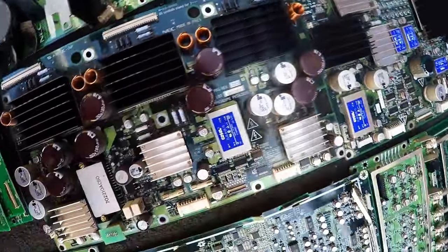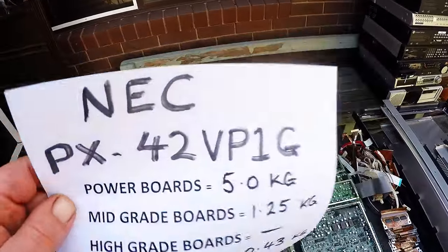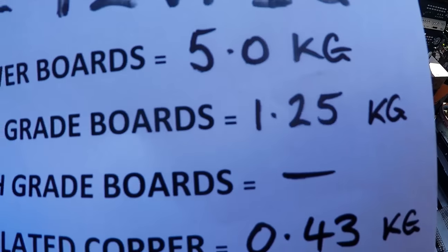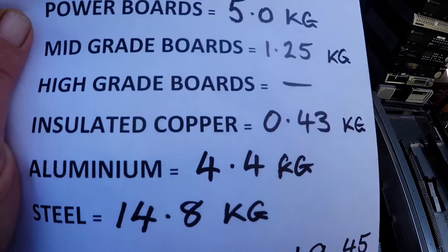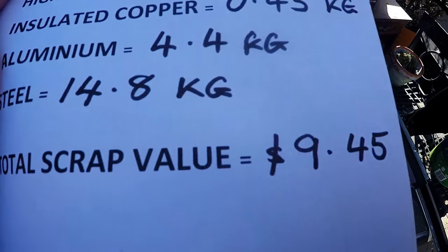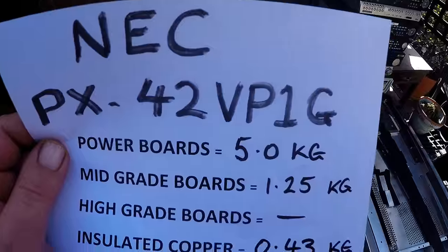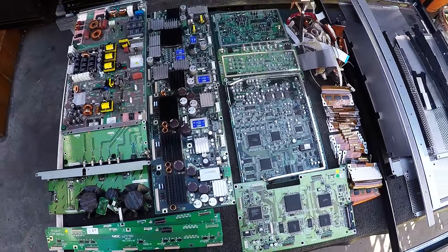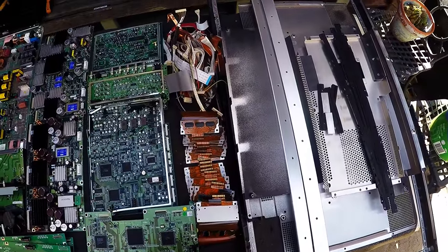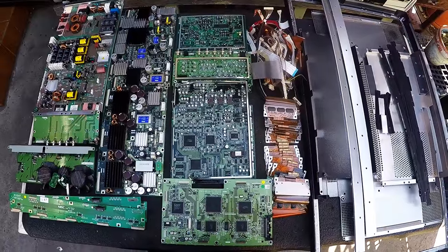Got this really large power board that was on the top, and another 2 power boards here. It's got a lot of aluminium heatsinks and some very plain boards. So with this NEC PX 42-inch, we ended up getting 5kg of power boards, 1.25kg of mid-grade, a little bit of insulated copper wire, 4.4kg of aluminium, and 14.8kg of steel - giving us a total scrap value of $9.45 at current prices. A lot of boards from one TV - quite amazing. Pretty good scrap this one, good value. Bonus having $4.40 worth of aluminium. Not a bad scrap - keep scrapping guys and I'll catch you next time.